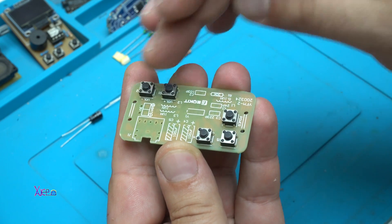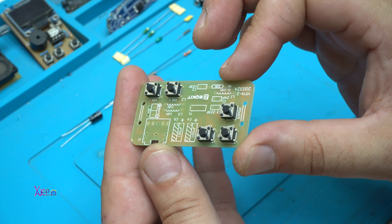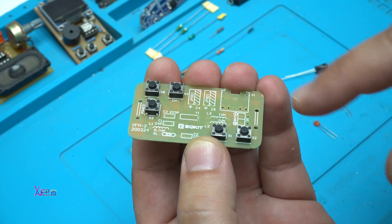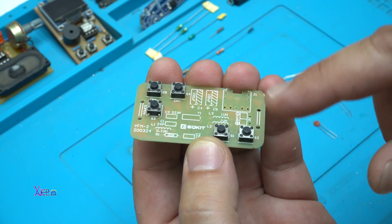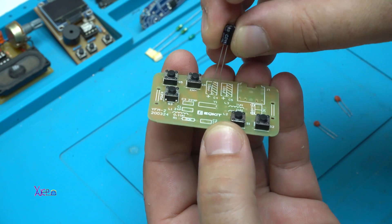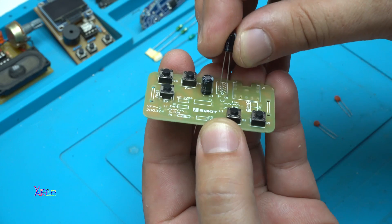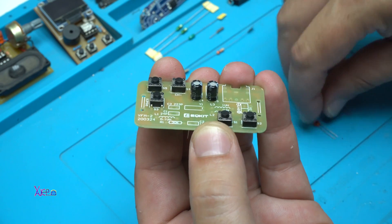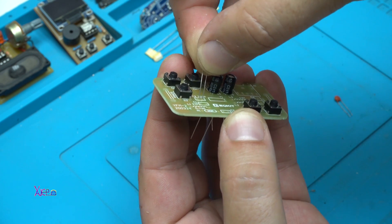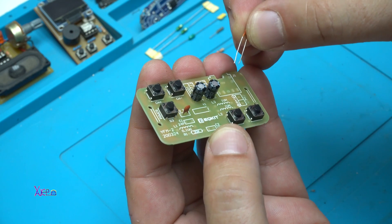I've soldered all five push switches, and so far the job is going great. As I said, on the PCB they are marked where electronic components should go. Here we have electrolytic capacitors with positive and negative signs. This one goes here, and the other block capacitor is going here.